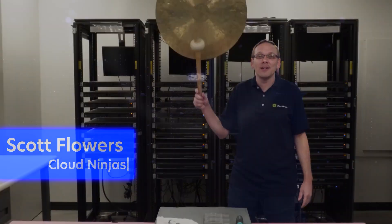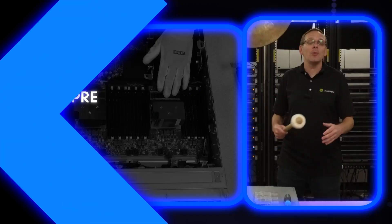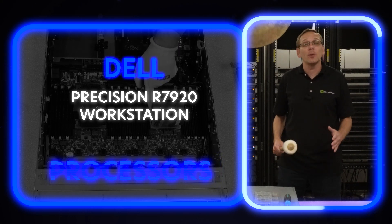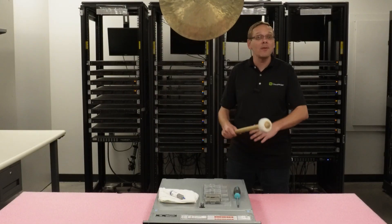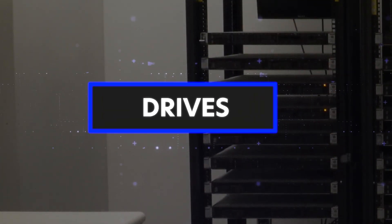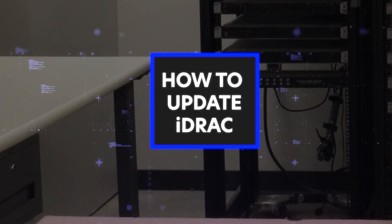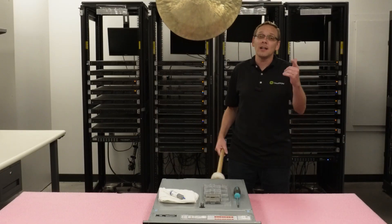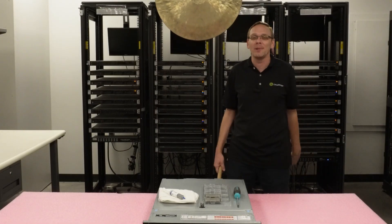Hi, I'm Scott Flowers with Cloud Ninjas. Today we're here to start a new series on the Dell Precision 7920 rack, or the R7920. In this video we're going to specifically focus on processors, but in the video series as a whole we're going to cover processors, RAM, drives, how to update your iDRAC, mass updates, how to update your BIOS, plus a bunch more. Click that like, smash that subscribe. Let's get going.